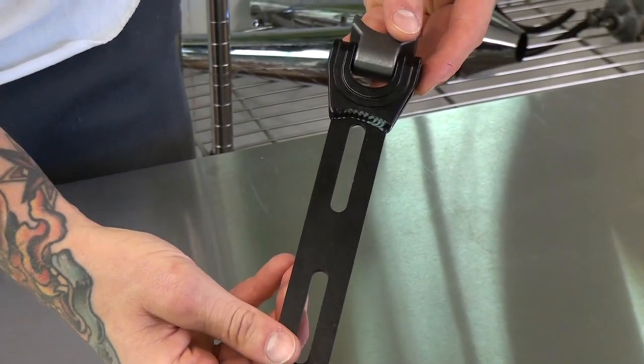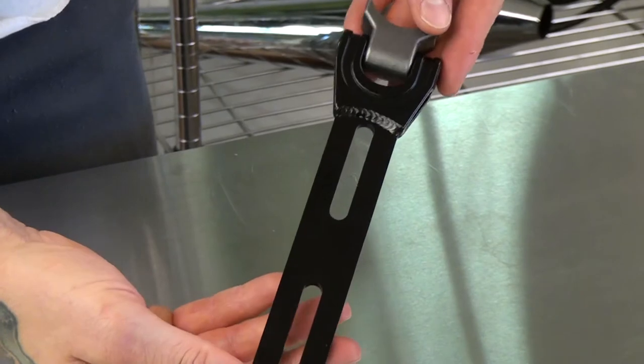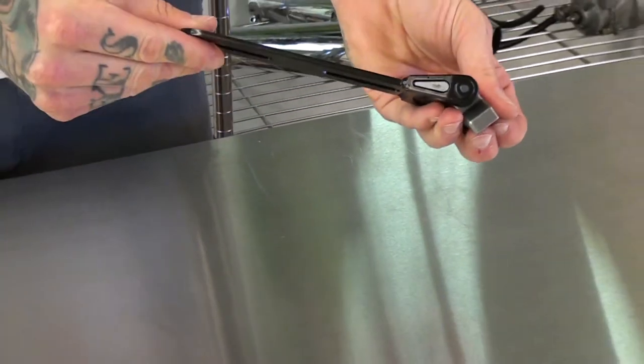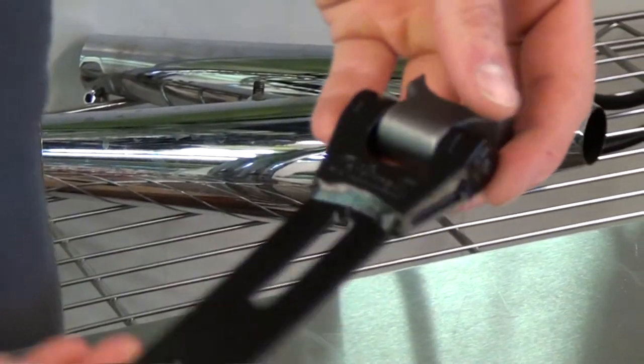This is pretty much one of the nicest seat pivots you can get. It's got elongated slots for easy adjustability on the seat, and this will work with pretty much any motorcycle solo seat.